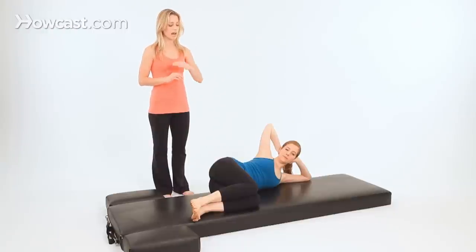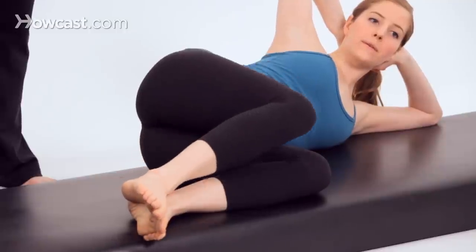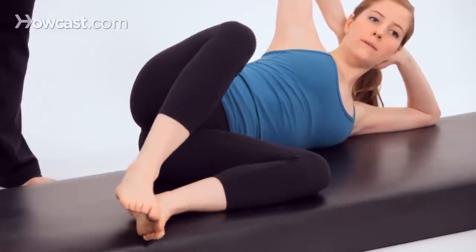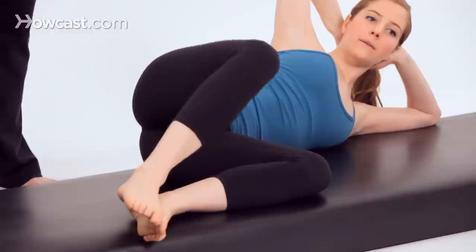Connect the heels, lift the top knee up toward the ceiling and lower the knee down. In this progression we started working parallel, now we're working turned out. The hips are stacked — lower the knee down.